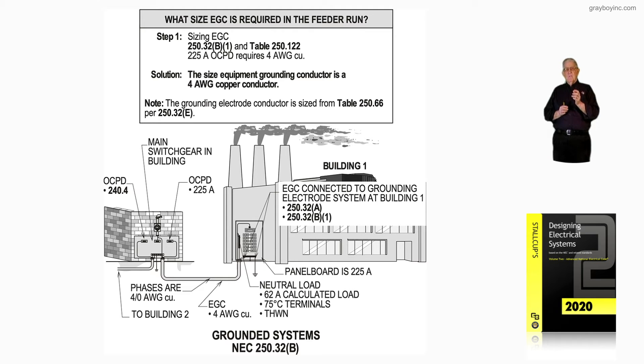You also have to calculate it to see if the neutral requires a larger conductor than number four. Notice you have a 62-amp calculated load neutral with 75 degrees C terminals, so that would be a number six. We could use a number six for the neutral bar, supplied with number six from building number one.